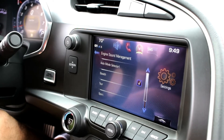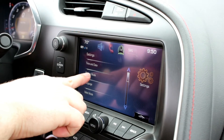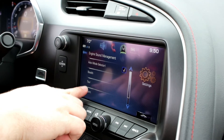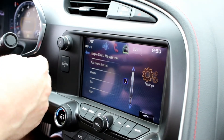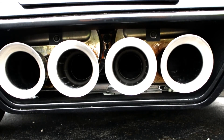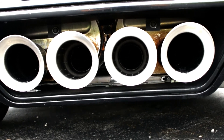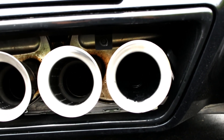That's it, you're set up and ready to go. So now instead of going through all these menus — Driving Mode, Engine Sound Management — trying to figure out which one makes your car loud — Sport? Stealth? Tour? — that's just crazy. All you've got to do is hit a button, there it is, just like that. Easy as can be. Show everyone how great your Corvette sounds. Thanks for watching, we'll see you next time.